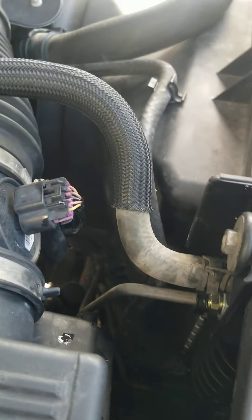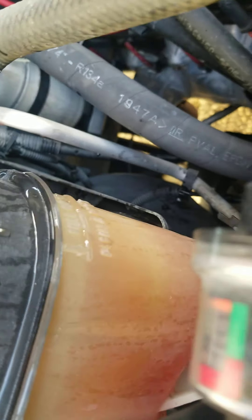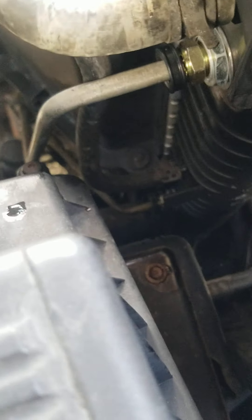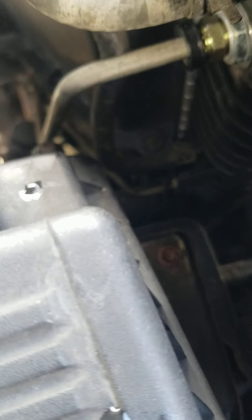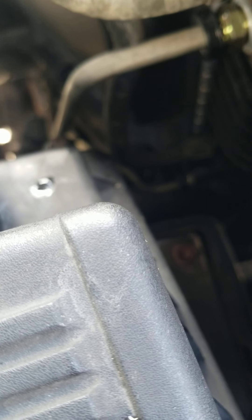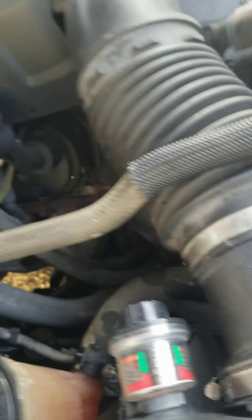Once the truck heats up, always make sure you heat up your truck before you check your transmission dipstick. The fluid level is good. This side looks good too. Hoses — everything seems fine.